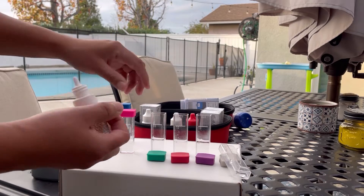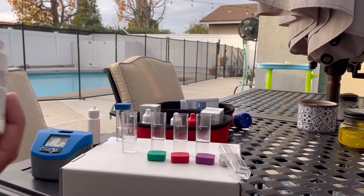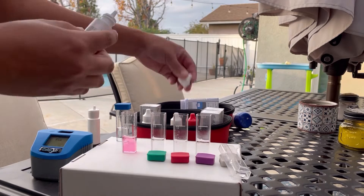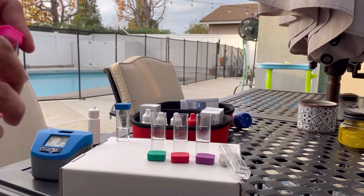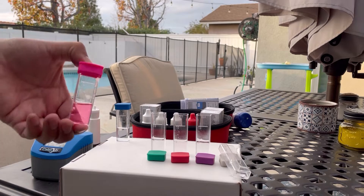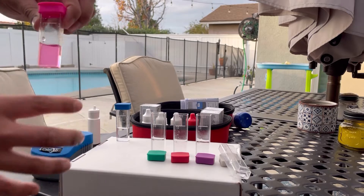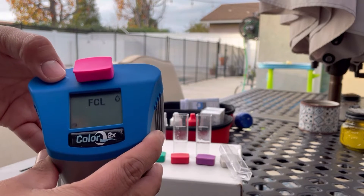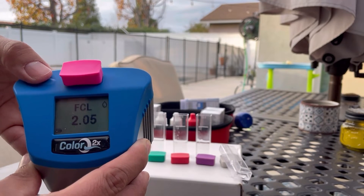Then we're going to add five drops of DPD1b. Once we've got that added, before inserting into the unit, I'm going to put the cap back on, invert it, and flick it a couple times to get rid of those bubbles. Once the bubbles are gone, I'm going to insert it in the unit itself, click this button here, and we should get our free chlorine results — which is at 2.05. It's a little low, telling me I'll most likely need to add a little bit of chlorine.